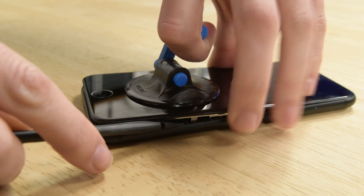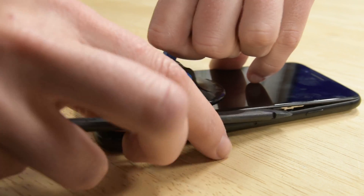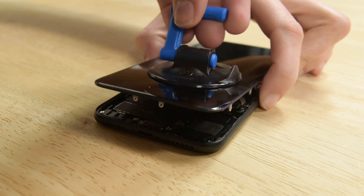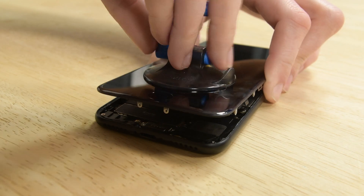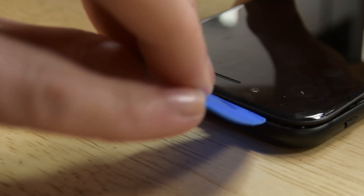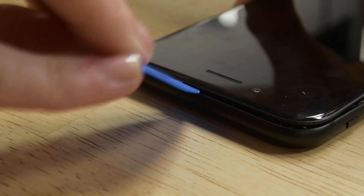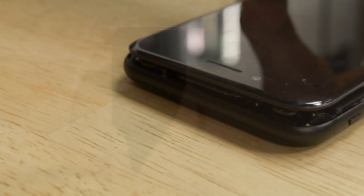Now do the same thing starting from the bottom right corner. Pull up on the suction cup to lift up the display, but be careful not to raise the display more than 10 degrees. Go ahead and remove the suction cup and slide an opening pick along the top edge of the iPhone between the rear case and the front panel. Pull the display assembly slightly away from the top edge of the phone to disengage the clips holding it to the rear case.